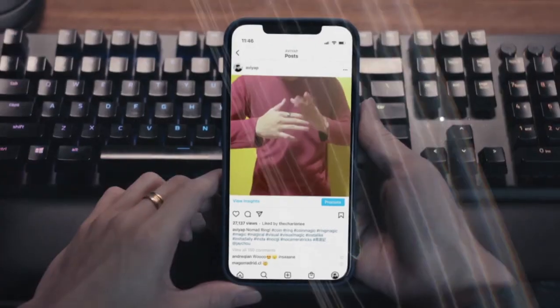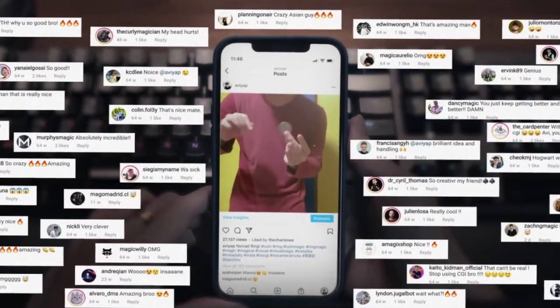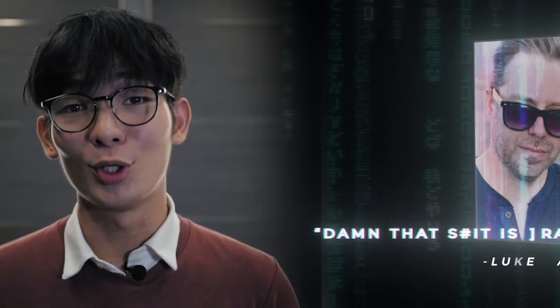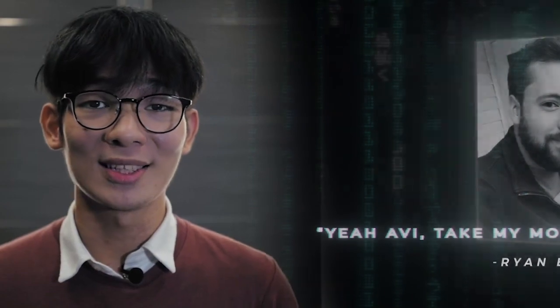I uploaded the routine on Instagram and it immediately exploded. It went viral, with over 20,000 views on Instagram in less than a day. It also gathered many great praises from big magicians, for example Williamson, Duke Dancy, Jeffrey Wang, Ryan Bliss, and so much more.